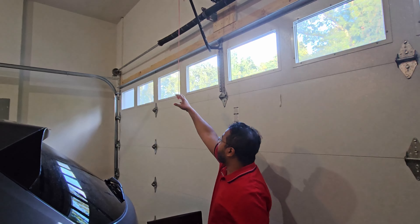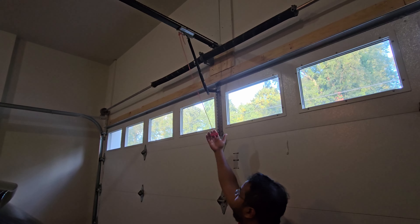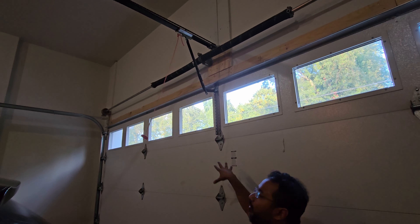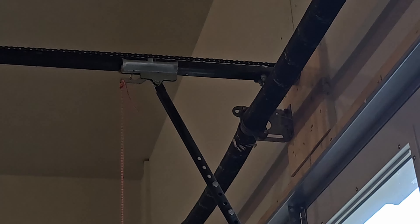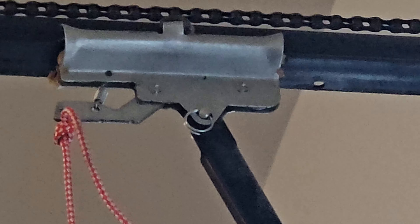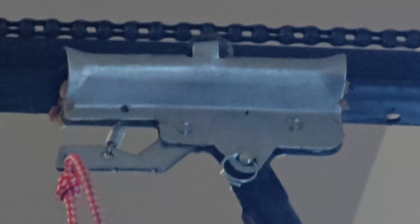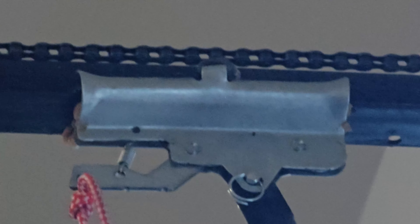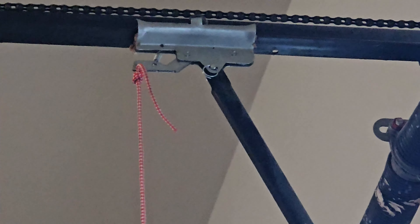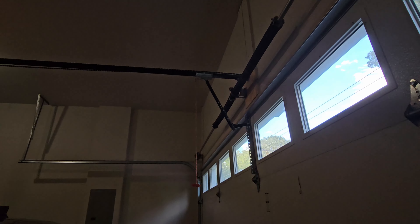If you see this handle, anyone can break in through this window and if someone grabs that, they can easily open your garage door opener. But let me show you something over here. If you see at the very top of the door, there is a tie and there is a hole on top of that. I'm going to use a zip tie to secure this tool so that if someone pulls it from outside, it's not going to open the garage door.